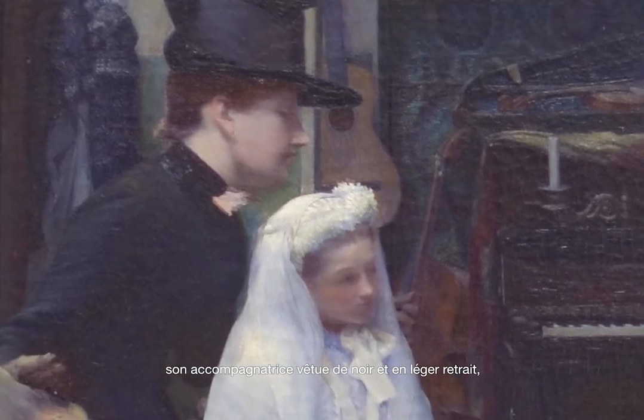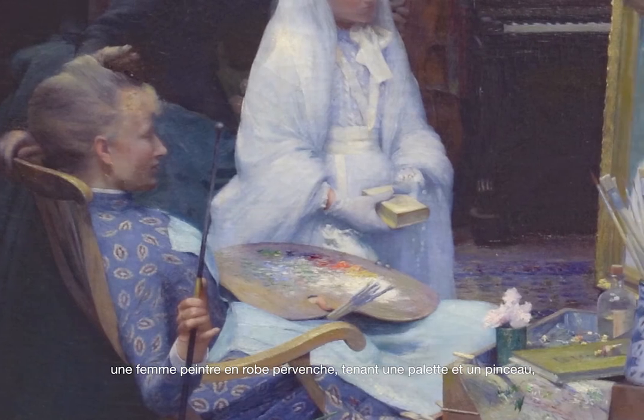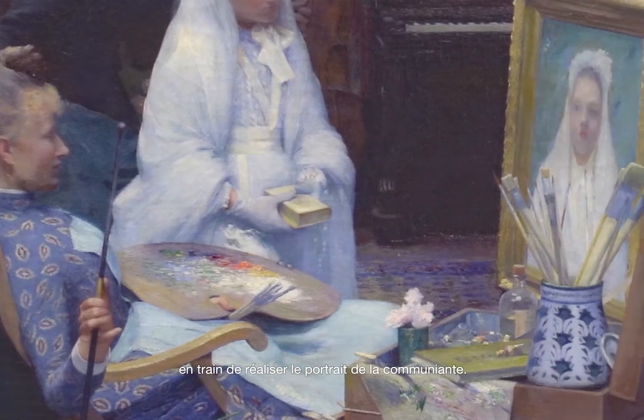Son accompagnatrice, vêtue de noir et en légers retraits. Une femme peintre en robe pervanche, tenant une palette et un pinceau, en train de réaliser le portrait de la communiante.